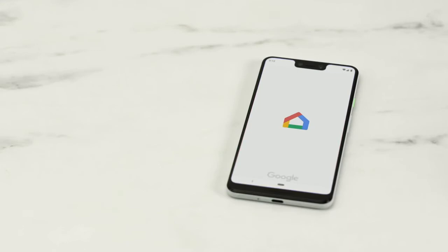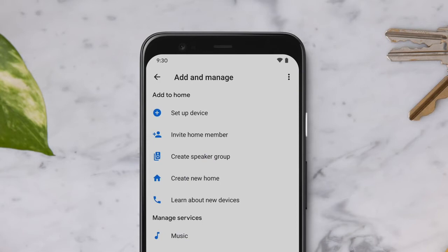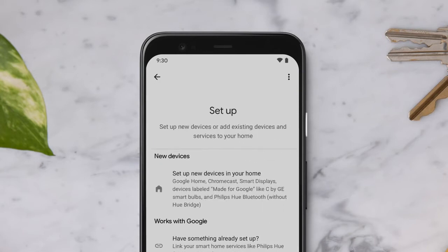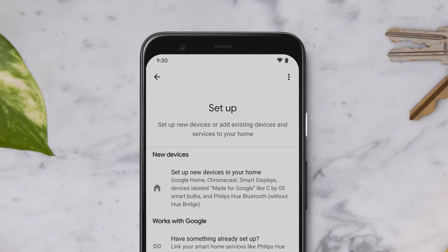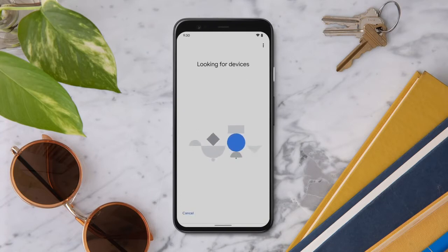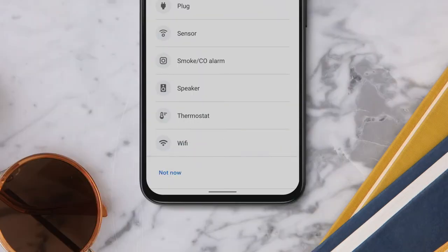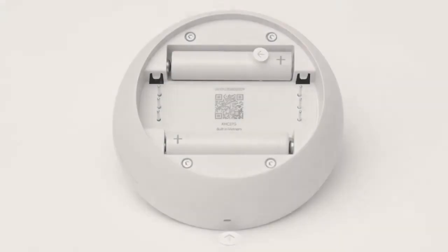Let's get started. Open the Google Home app and click the Add button. Tap Setup Device, then tap Setup New Devices in your home, and select your home. The app will now search for your device. When you see 'What are you setting up?' tap on Thermostat. Scan the QR code on the back of your thermostat.